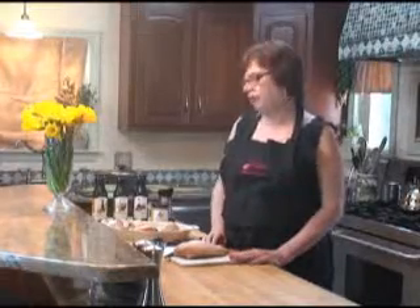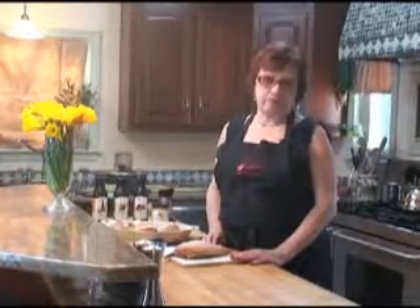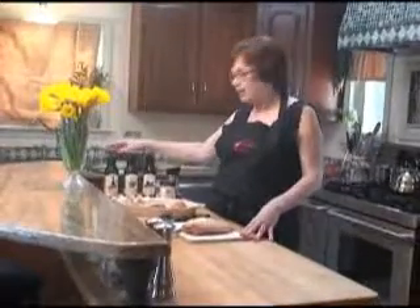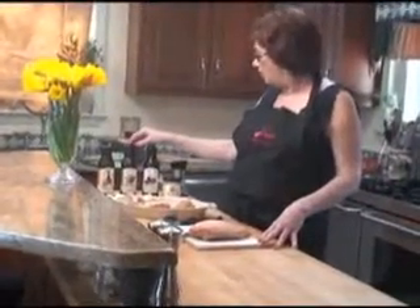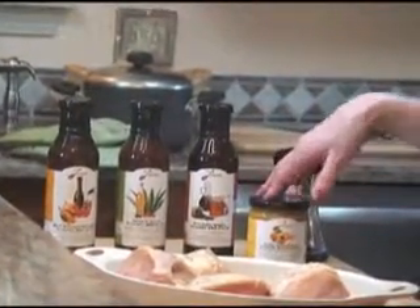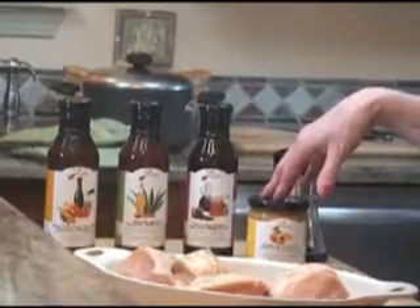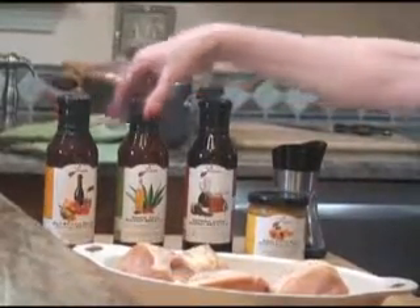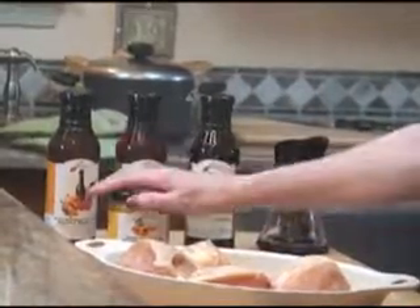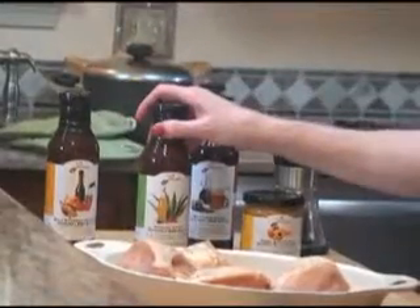This is great whether you are just having your family or you are having some friends over, because it gives everyone their choice. They can choose either a bourbon molasses, the smokin' agave, the balsamic honey, or the apricot dijon mustard. And if you have people in your group that have problems with gluten, the bourbon, the smokin' agave, or the mustard are good options. And if you have someone who has issues with sugar, then go for the smokin' agave by all means.